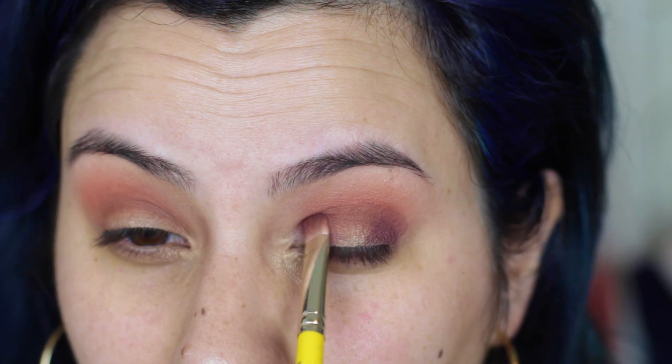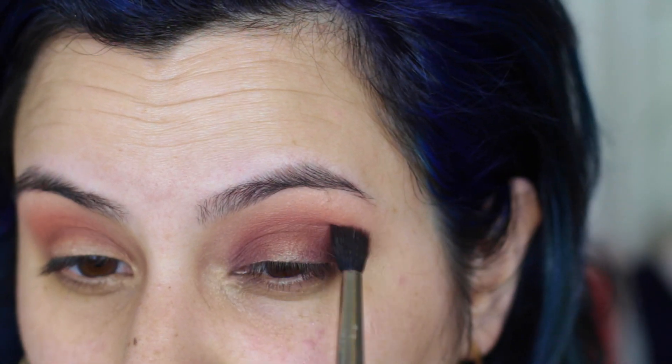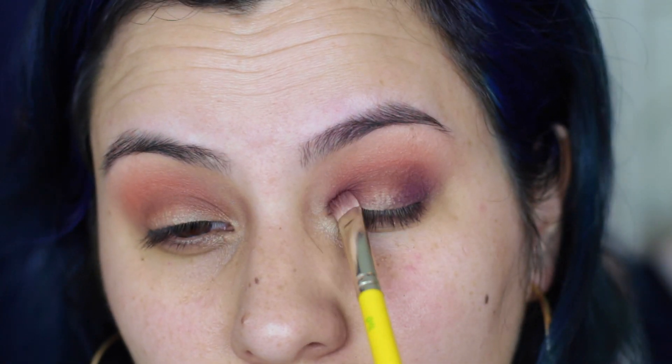Then I'm going to go back to my blending brush and start to blend all of this out and diffuse the color upwards. This color was a little bit patchy after blending, so I needed to go back in and reapply it just to even it out and deepen it up a little bit.